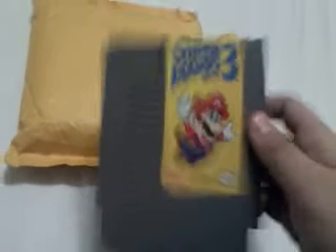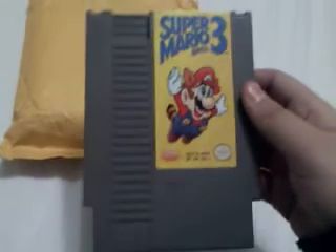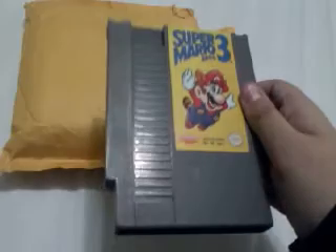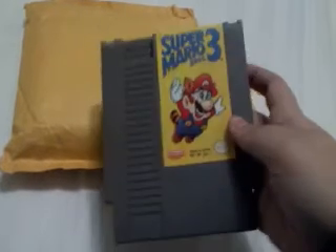I have the first and second game, but I didn't have the third game, so I'm really happy to get this. And it's in really good condition, too, so I can't wait to play this.